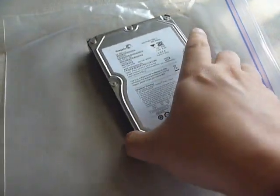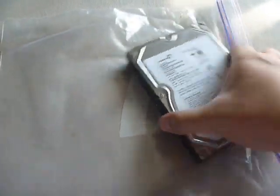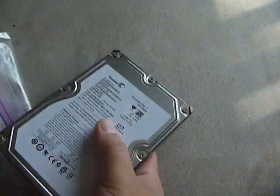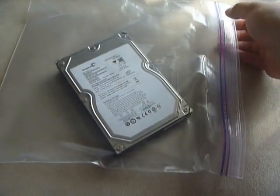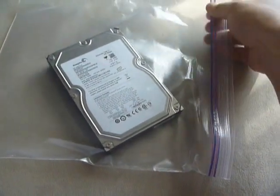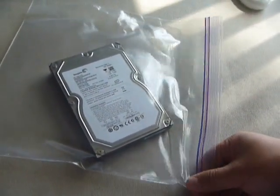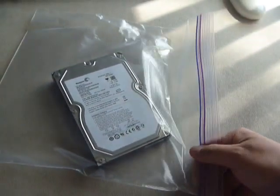There's my broken hard drive, which I'm going to put into this ziplock bag — see if I can do that with one hand, which is not very easy. After I put it into the ziplock bag and make sure it's sealed, I will be freezing this hard drive for a few hours.